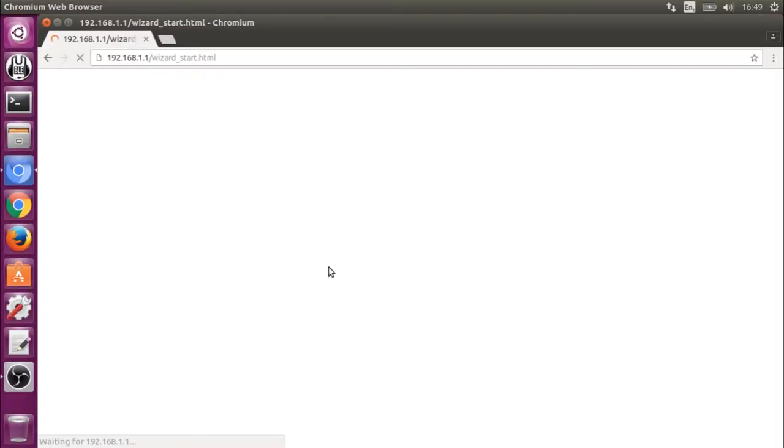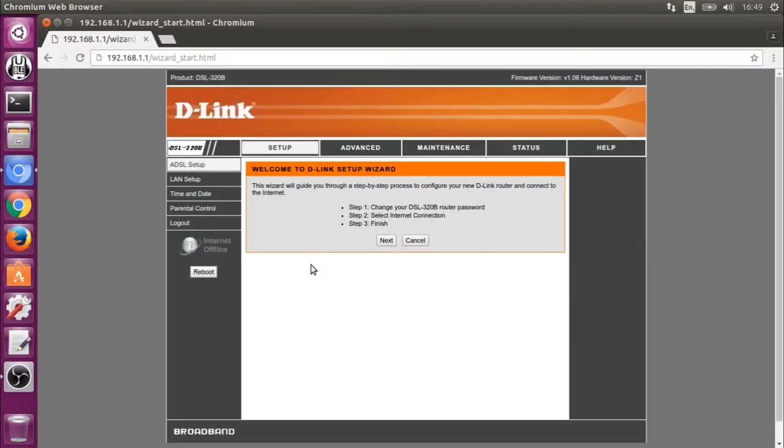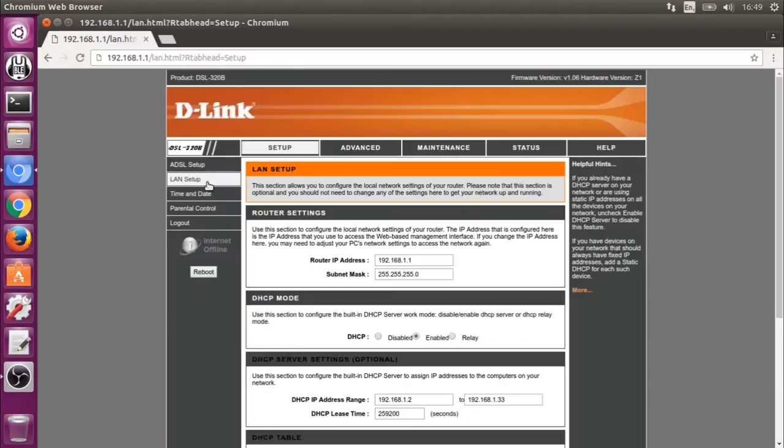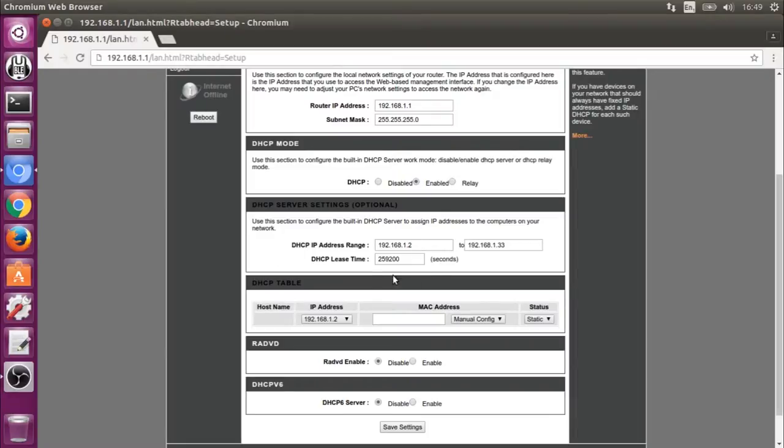There's a lengthy delay when you give requests to the web interface. This is not a powerful device, as you might expect for 12 UK pounds, but it is functional. You should update the firmware if you buy one, but it isn't an advanced user interface, and the device only has very few features.